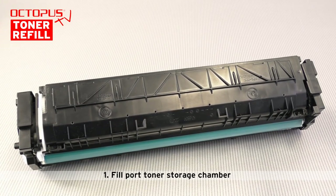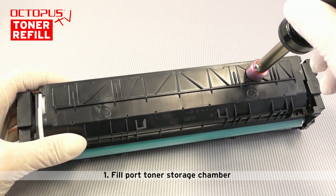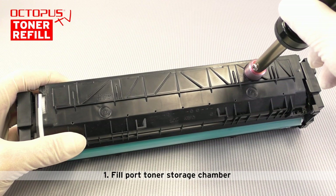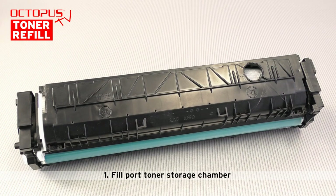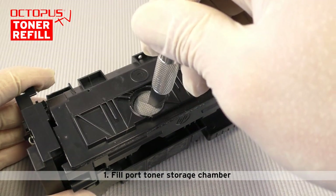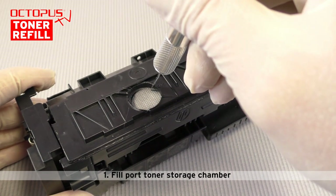Now let's start with the first step of our simple toner refill process. Give it some time and let the soldering iron heat up the hole making jig properly. The round hole making jig melts a round opening through the toner storage's upper lid. A special characteristic on the HP 410 laser toner cartridge is that the toner is stored in a toner bag that is installed inside the toner storage compartment.